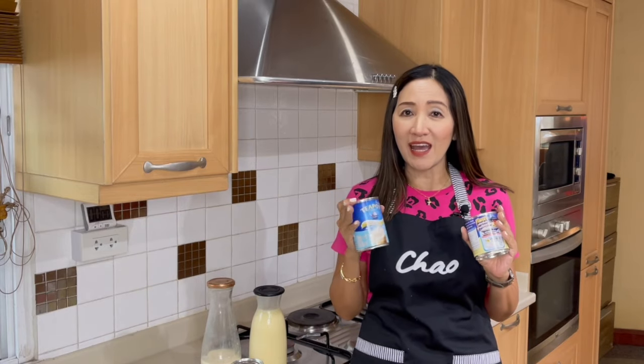Another reason why I use condensed milk and evaporated milk is that they are more concentrated — they give you a creamier, tastier drink and give texture to your drinks, to make those delicious coffee and tea drinks.